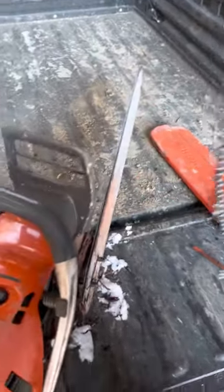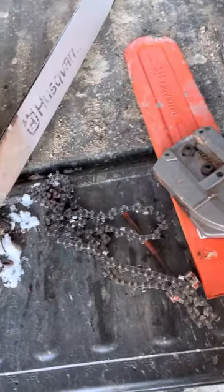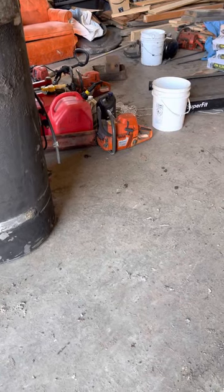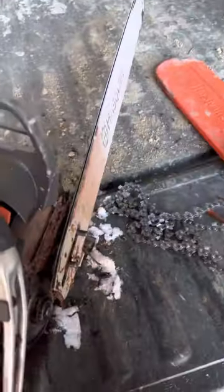Yeah, this one here is doing really well. This is an old one — I actually took this off a saw I haven't used in a while, which is the 390 over there. I put the chain off this one on it.